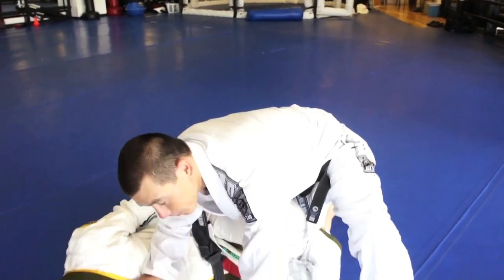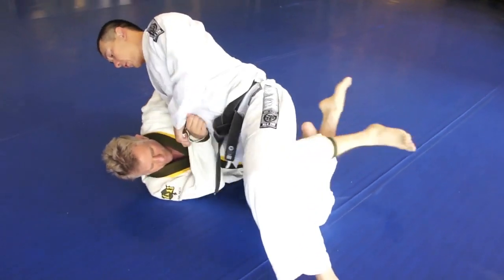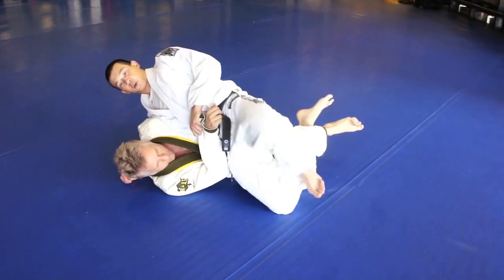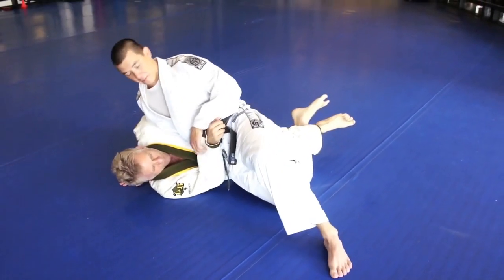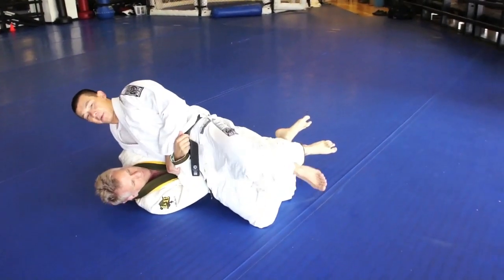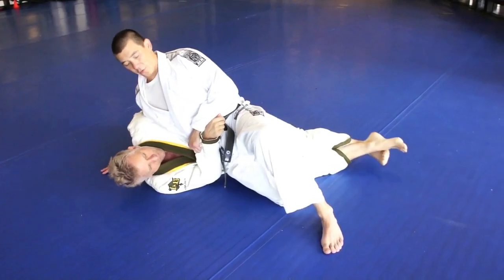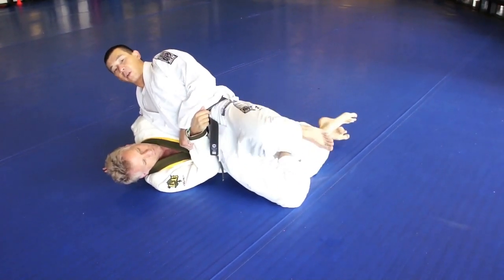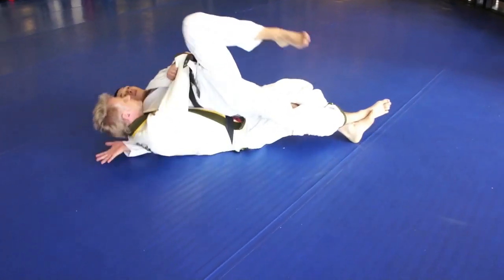Here's the thing — a lot of people with this pass, once they bring the knee through and the guy catches the foot, what they try to do is use that leg to push back, to kick back, instead of just turning the hip on top. You can do that, but it depends on how strong the guy is and how good of a grip he has on your foot. The other thing I don't really like about taking my foot off the ground and kicking is that if the guy straightens his body out, he can roll you to the other side.